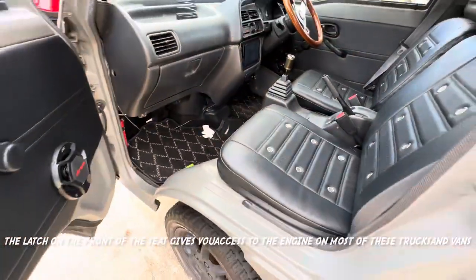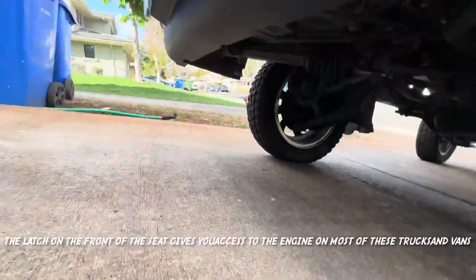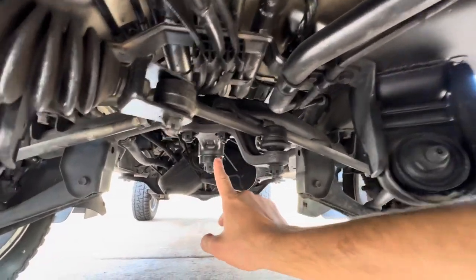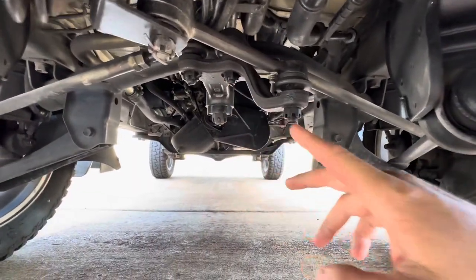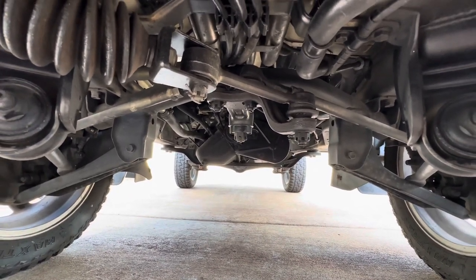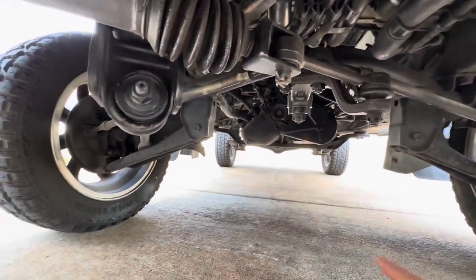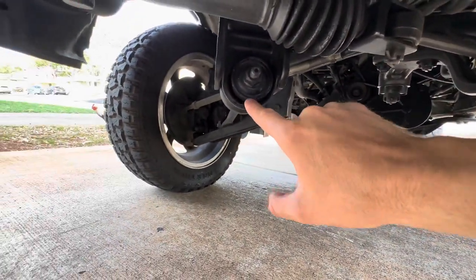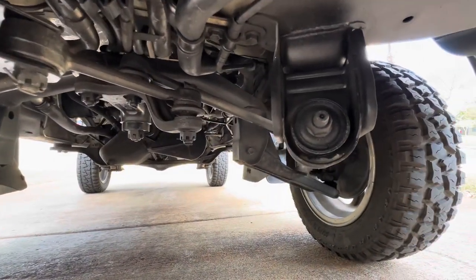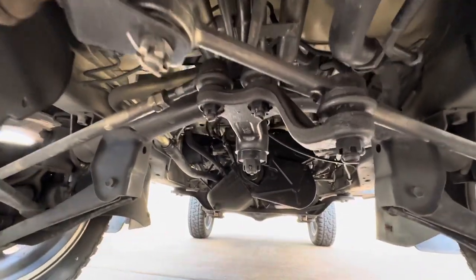Up underneath the front end, you're going to want to look at the steering bar — the center link, as a lot of people refer to it. If the truck or van is shaking at about 50 to 55 miles per hour, this center link usually fails. You also want to check the torsion bar bushings — there's a Moog part that you can replace these with; it's the same one we install on the Actys.